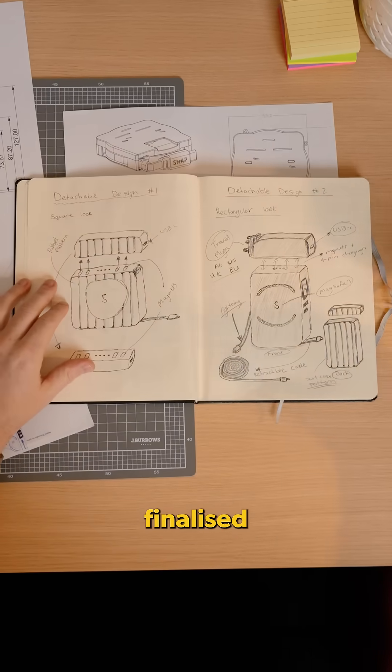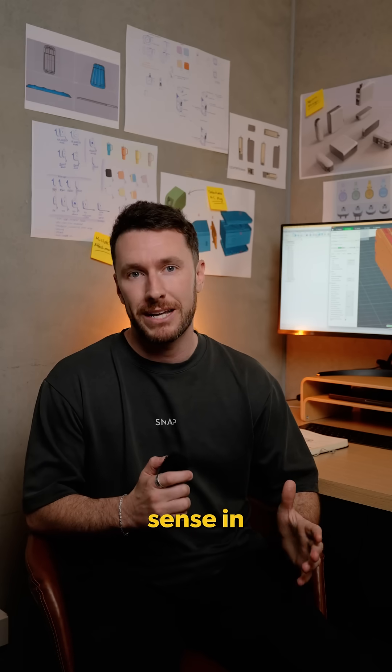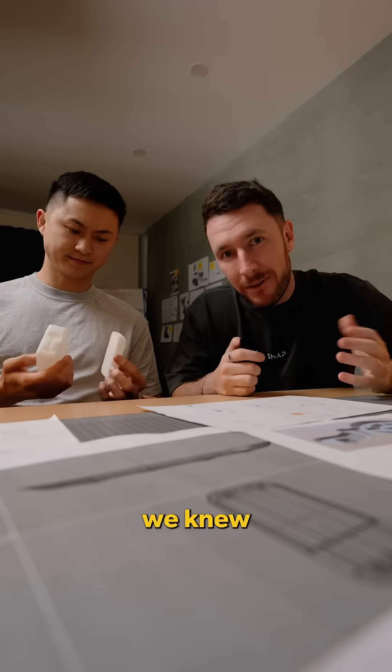By now we've locked in features, finalised sketches, and completed initial CAD models. The next step: to print a 3D model to see if it actually makes sense in real life. We loaded the model into the 3D printer and soon after, our first prototype was here. But immediately, we knew it wasn't quite right.